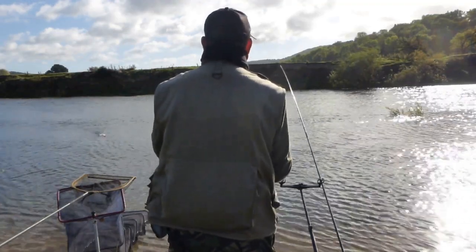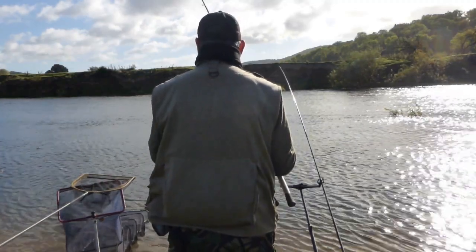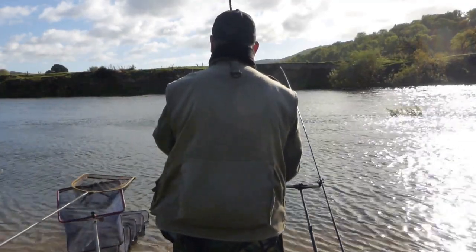I intend to recast the downstream rod on a fairly regular basis, every two to five minutes or so, whereas the upstream rod I'm going to leave ten to fifteen minutes before recasting.